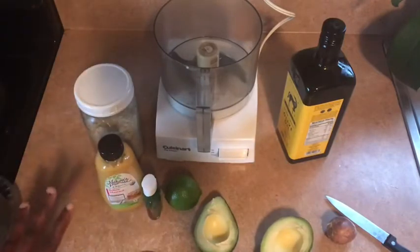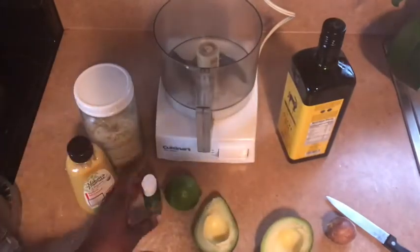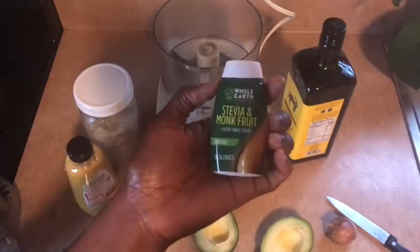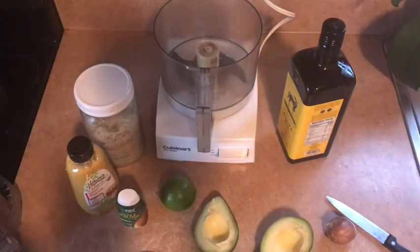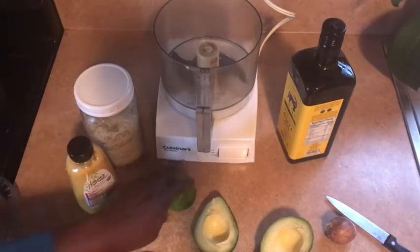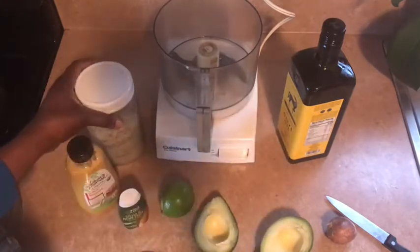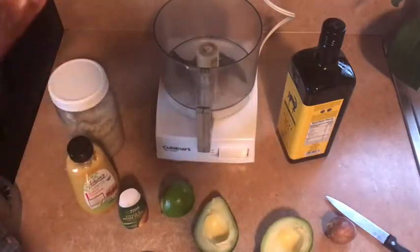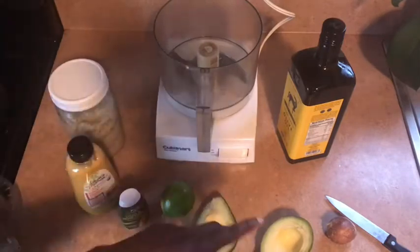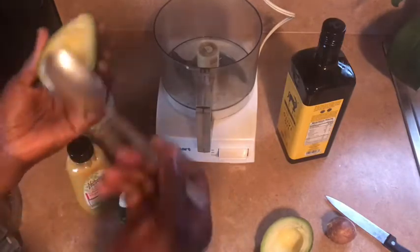Before I scoop the avocado into the food processor, I'm going to add some mustard — yellow mustard. Then my sweetener will be stevia and monk fruit. I cannot have sugar, so you could put like a half a teaspoon of sugar, maple syrup — half a teaspoon. We'll use one lime and some salt, along with olive oil, which is going to emulsify the avocado. So I'm going to scrape it out and put it in here.